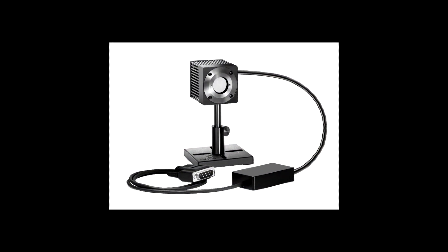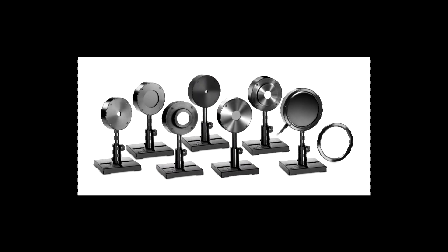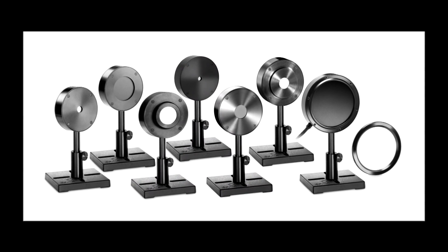Ophir's range of laser power and energy meters has always included both full-function, top-of-the-line instruments and basic function instruments geared for more limited needs and budgets. Because of the many recent advances in our lines of sensors, including the beam track power position size sensors and our Pyro-C line of energy sensors, there's a clear need for a new generation of basic instrument.